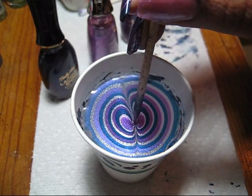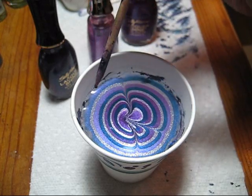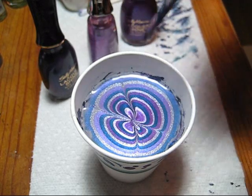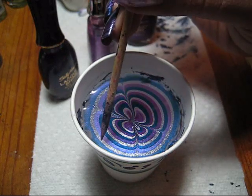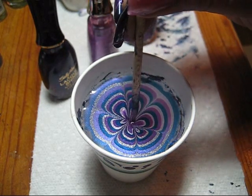For this particular one I'm not going for exactly as neat of a look as when I did the actual flower, but we're just going to continue to pull all of our lines towards the middle.